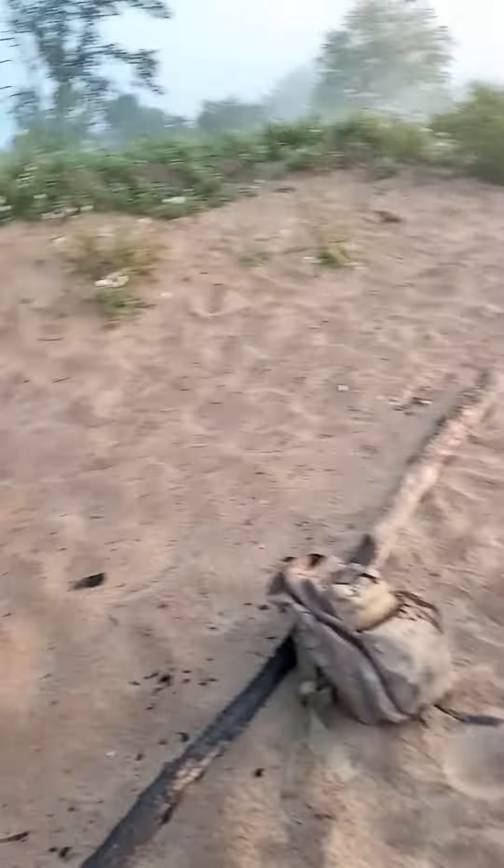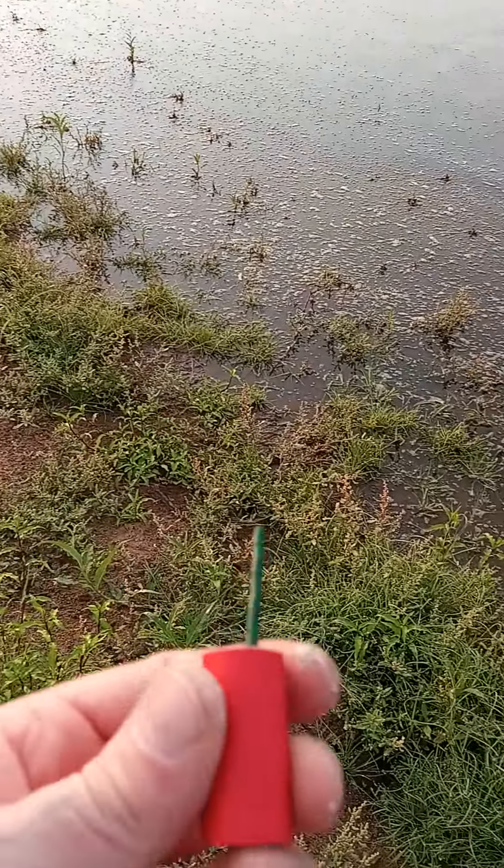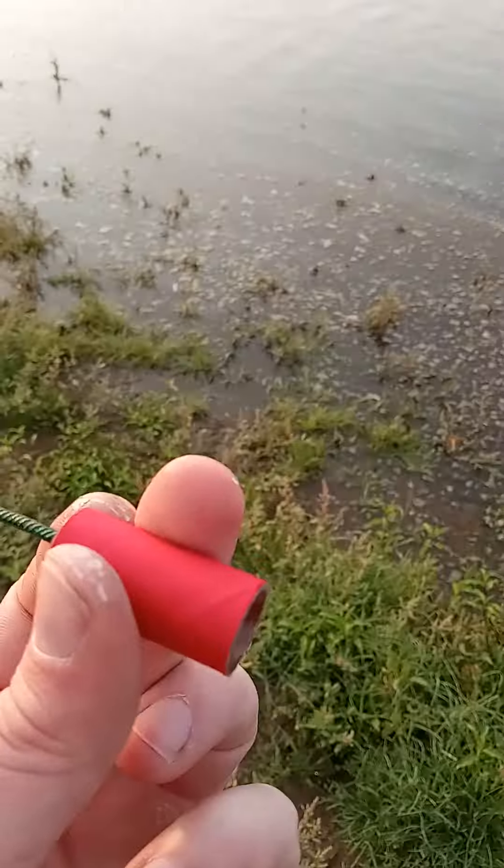I side-fused the first batch I did, and I poked the hole — poked the fuse all the way through to the other side where it was touching, and even then some of them didn't go off. So I switched to the other way. Like, let me show you one. These right here I did have them side-fused, and I would say one out of four wouldn't go off.